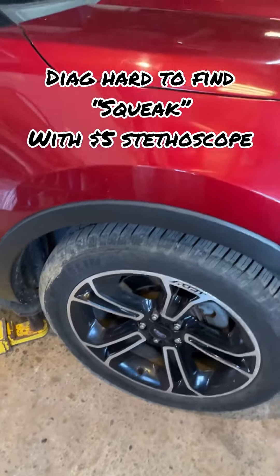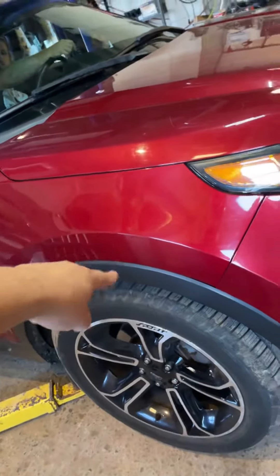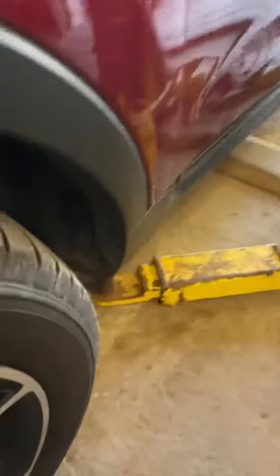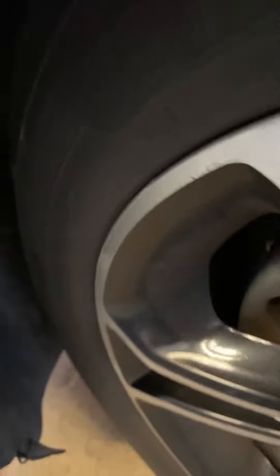Mechanic tip of the day. Customer complains of a crunching sound on that side and a squeaking noise on that side. Go ahead and turn it, Jamie. Come over here. Nice little squeak — do it a little faster.